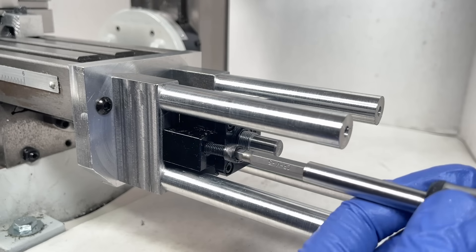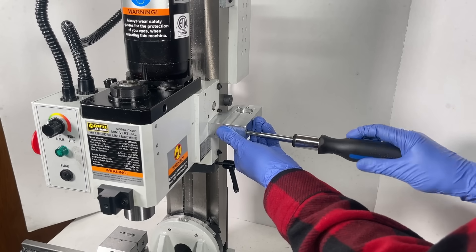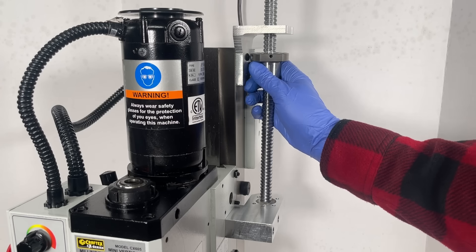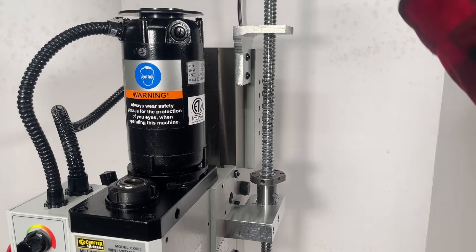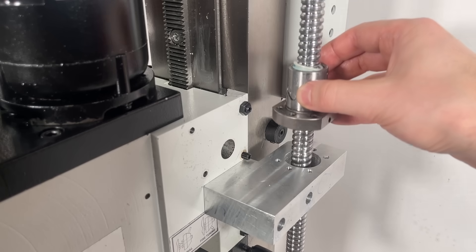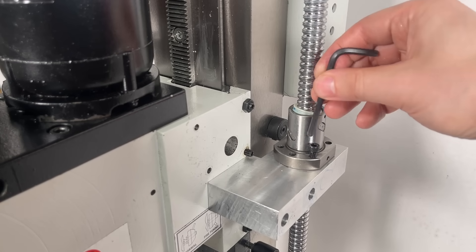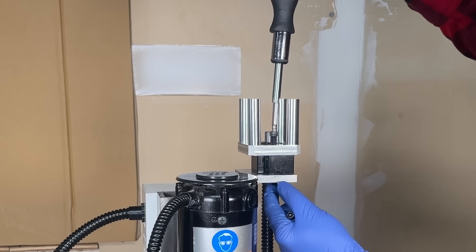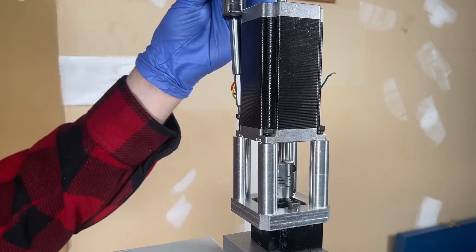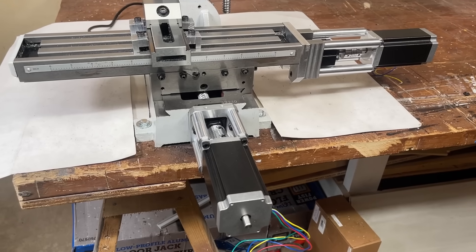That's not to say everything went exactly according to plan. Moving on to the Z-axis, the assembly was still going great, but after I got the brackets installed and went to drop in the ball screw — let's just keep that one a secret between you and me. Honestly, it feels so great to see this thing come together. It might just be me getting too into this project, but I think it looks so slick.